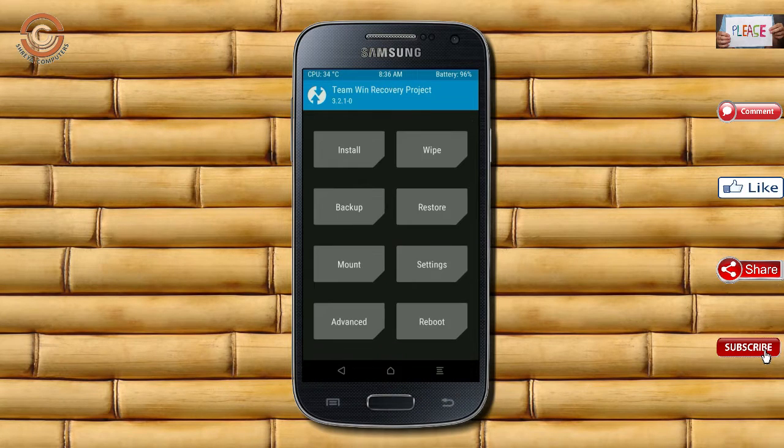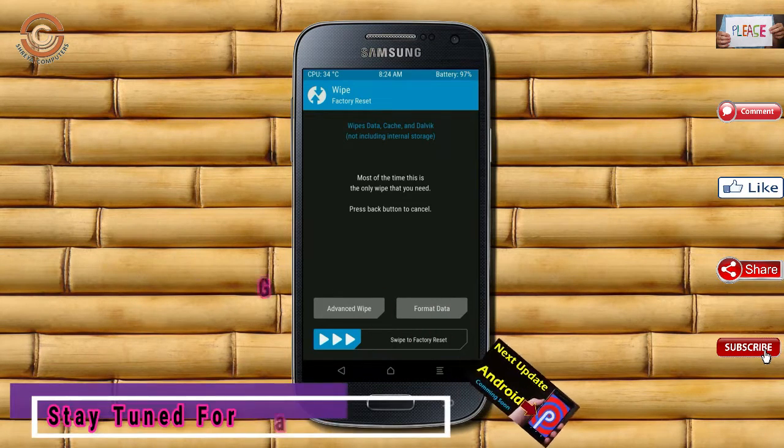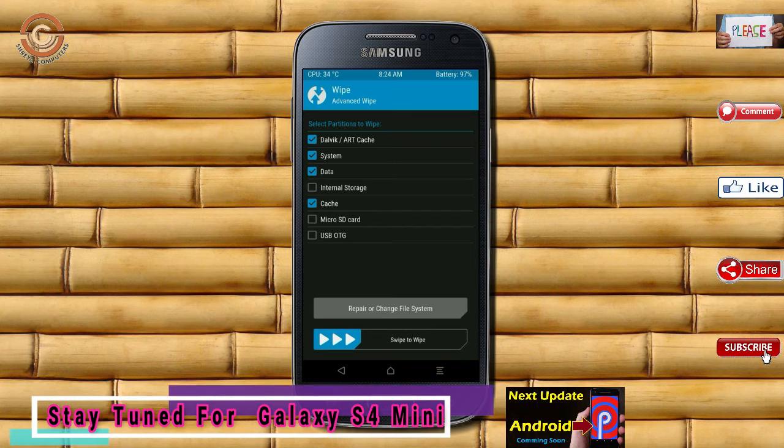Press back. By wiping the temporary data, it will allow a clean install of the custom ROM. Select wipe, then select advanced wipe. Select Dalvik/cache data. Swipe right to confirm.